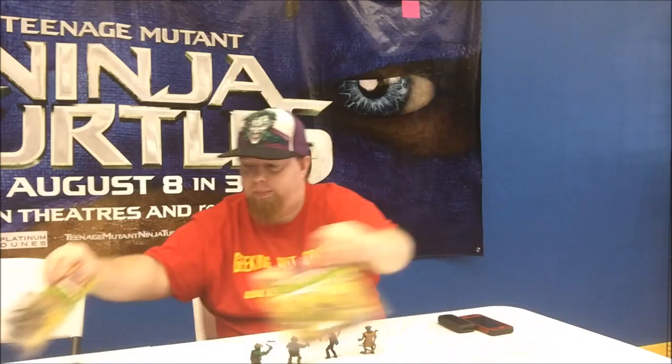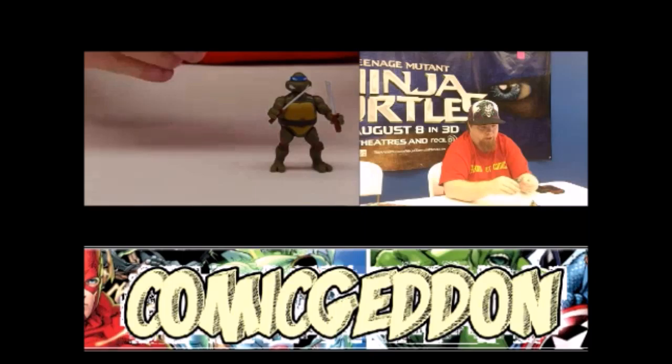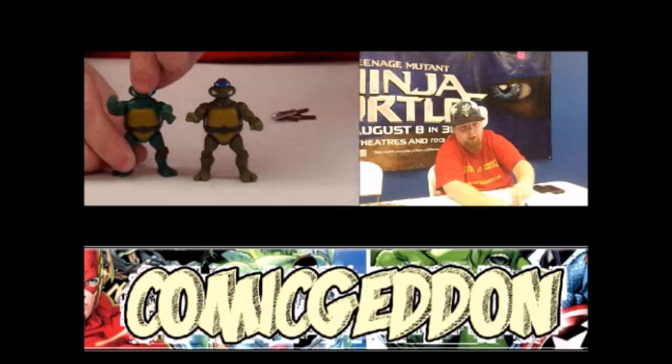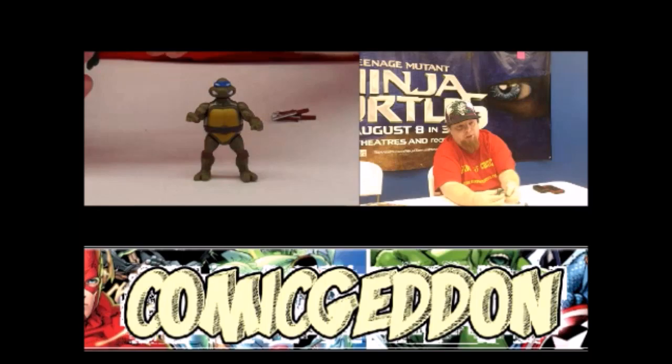I'm going to give you a rundown of the turtles first. The first thing I want to go over is the articulation on these guys. These are based on the original 1980s–90s Ninja Turtles figures. Unlike some others, these have five points of articulation as opposed to seven. We've got the head that turns from side to side, movement at the arms, and movement at the legs.